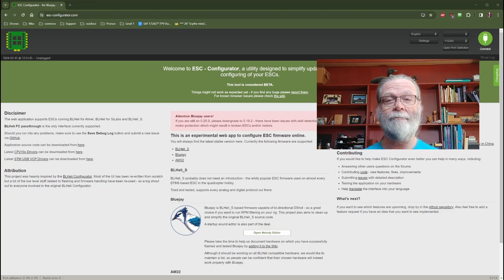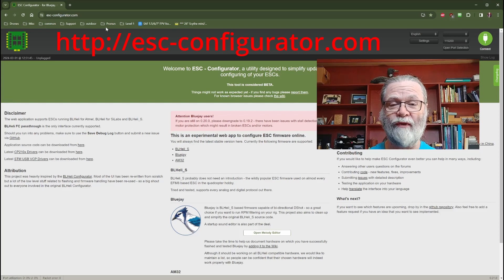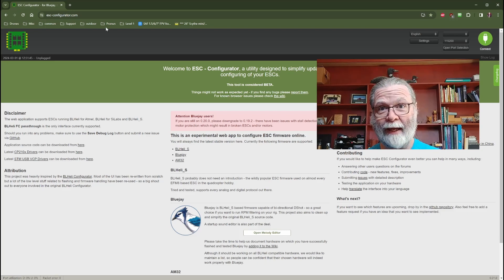That's a very simple process. First, go to a website called ESC Configurator. ESCConfigurator.com is a very useful website that allows you to flash BL-Heli-S style ESCs with different firmwares — the original BL-Heli-S and the BlueJ alternate firmware.